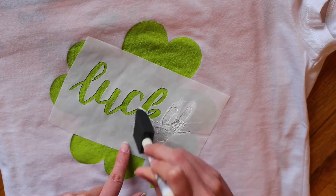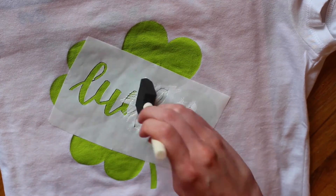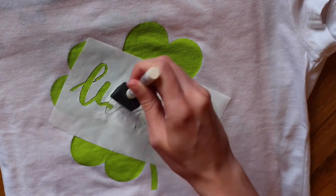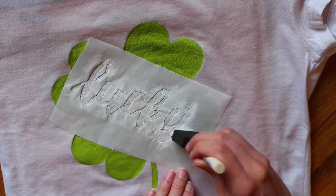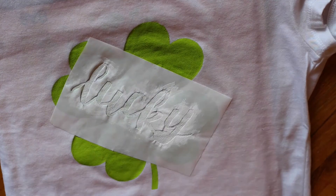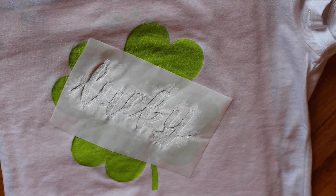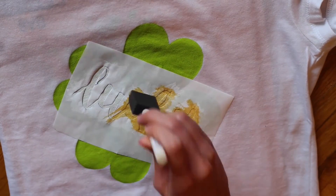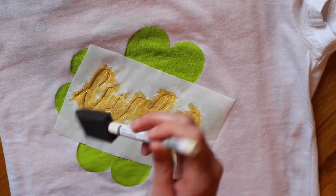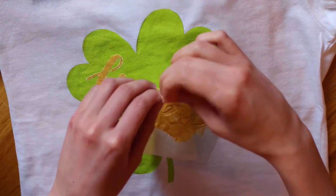I decided to use gold paint for the word, but it's not super opaque, so I did a base coat of white underneath just to counteract the green from the shamrock and to have a better base for the gold. As you're painting, you'll need to be really careful with the brush — don't ever push it or pull it, just dab from the top, and this will keep the edges intact. When you're done with the white, let it dry for a few hours so it won't mix with the gold. Then add the gold paint, being really careful with those edges, and keep applying coats until you like the look. When you're done, peel up the freezer paper.